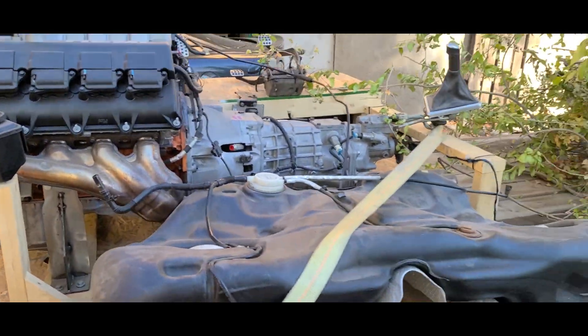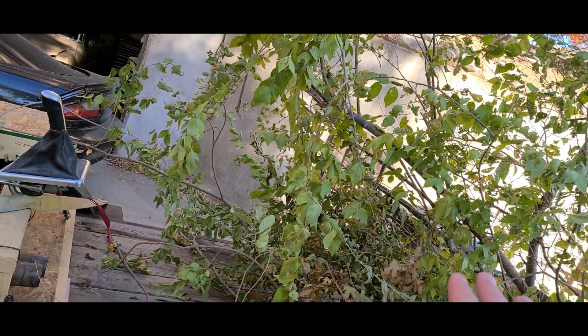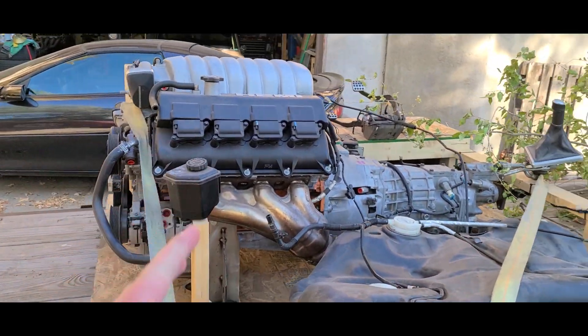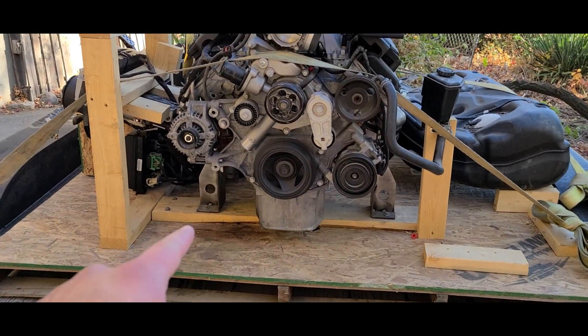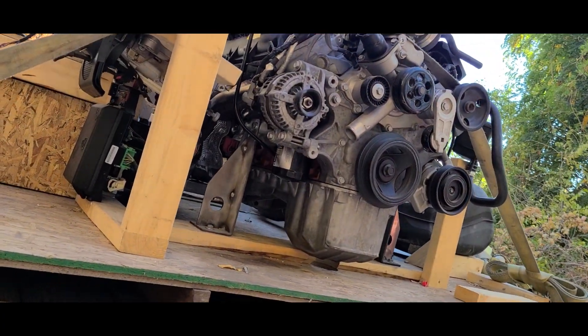So this is a drop-in kit, if you will — not very drop-in, considering I'm going to have to make everything for it to fit, such as motor mounts. It's just sitting on these steel brackets holding it up.